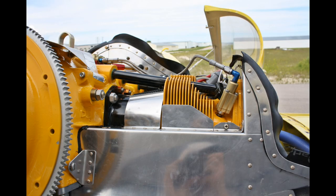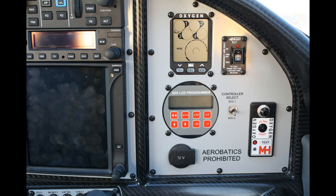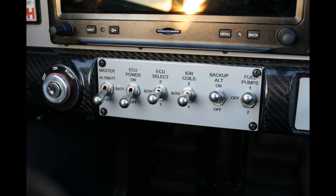This shows a standard thread-end top mount injector on a 360 engine. Here's the SDS programmer mounted in the panel of Kyle Fowler's Long Easy, and in Les Kearney's RV-10 panel. Here's the fuel pump module mounted in Kyle's Long Easy — you can see the filters, inlet and outlet as well. Here's some of the control switches for the EFI system in Les Kearney's RV-10 — did a nice job here.